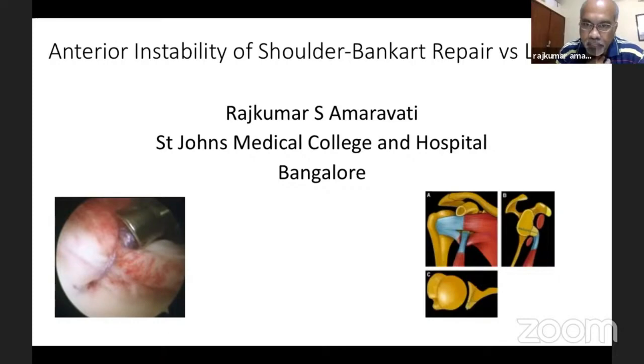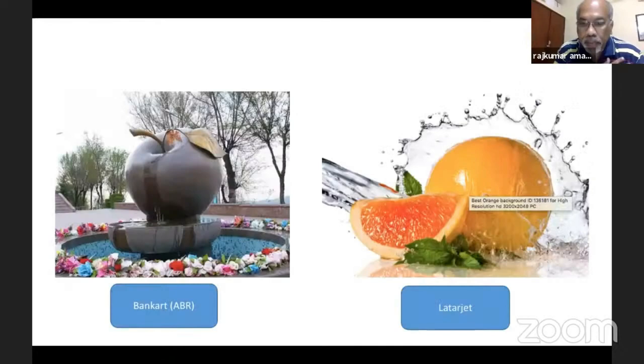The presentation is split into two parts: bone loss and soft tissue repair, comparing them and why we always choose to do a Bankart procedure. I will give you the plus and minus of both. It is a nice apple to eat but compared to Latarjet, they are two different entities — like comparing apple to orange.